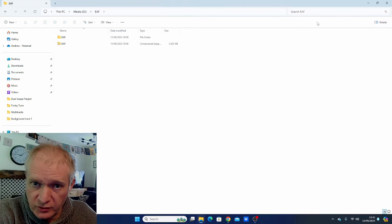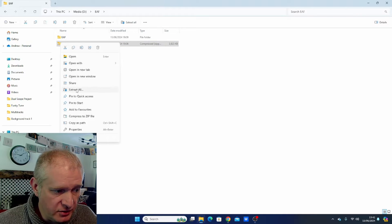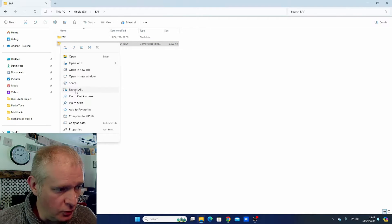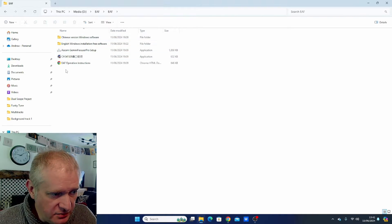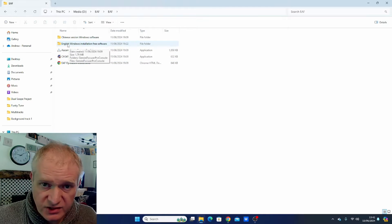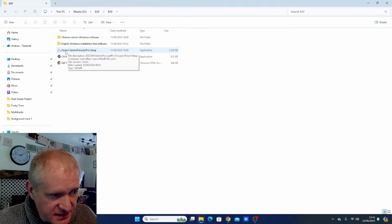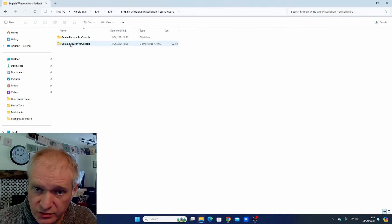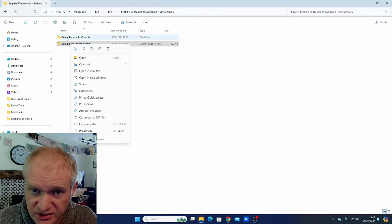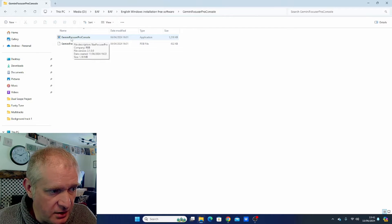Once you've downloaded the folder you need to unzip it — just right click and go to 'extract all'. Within the folder you have the different software. For English users you need the English software, and the ASCOM driver is in there — just install that. Within that there's another folder to unzip, and inside you have the Gemini console.